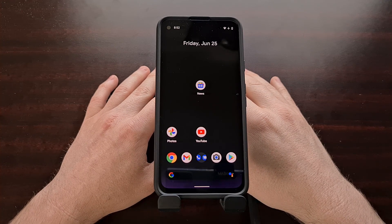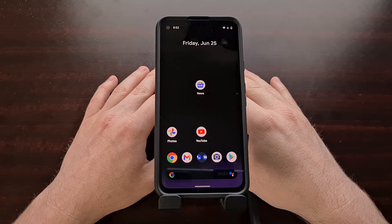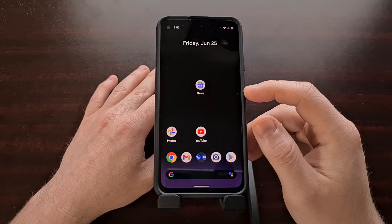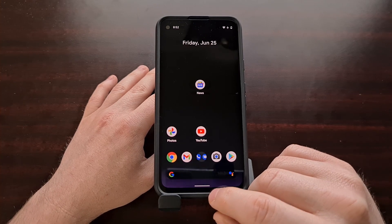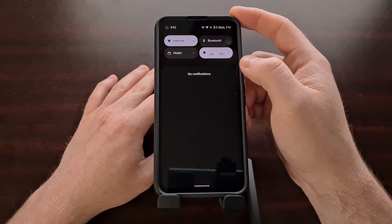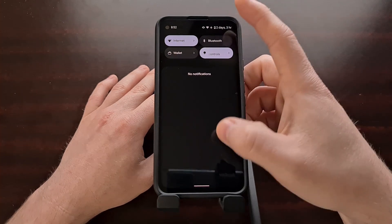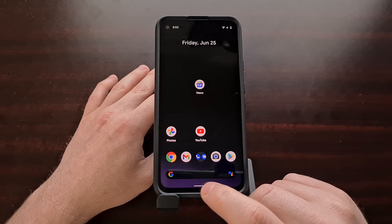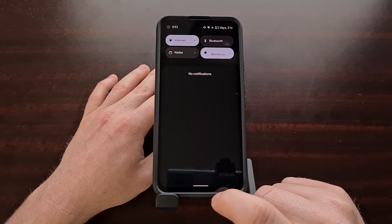In Android 12 you are able to swipe down the notification shade with a new gesture — it's actually just a swipe down on the pill at the bottom. So instead of having to reach up all the way to the top of the screen to reveal your quick settings and notification shade, you can do a swipe down just a little bit above this pill.